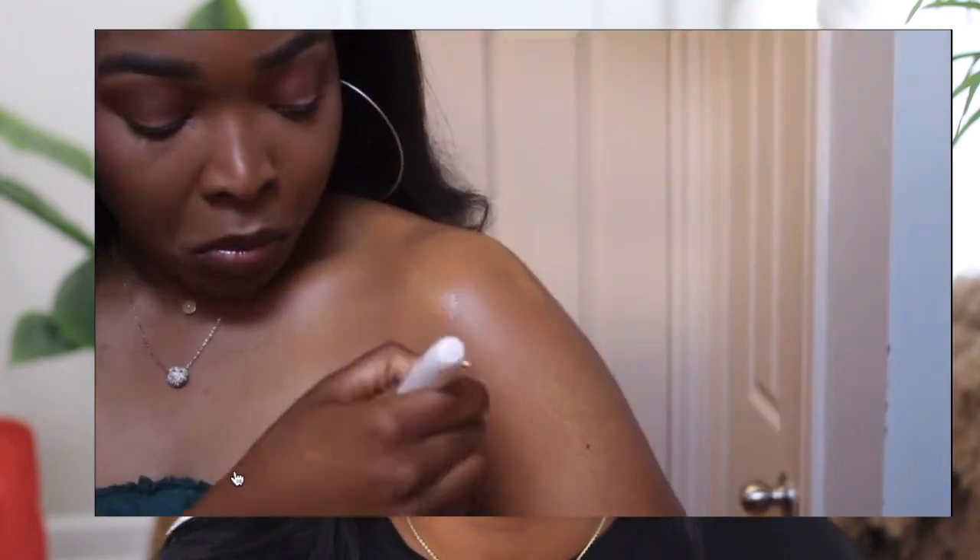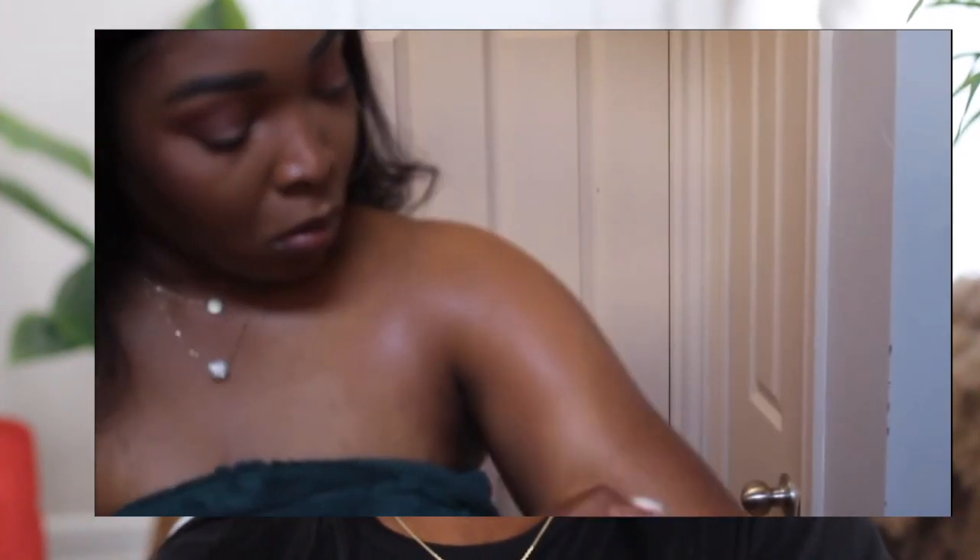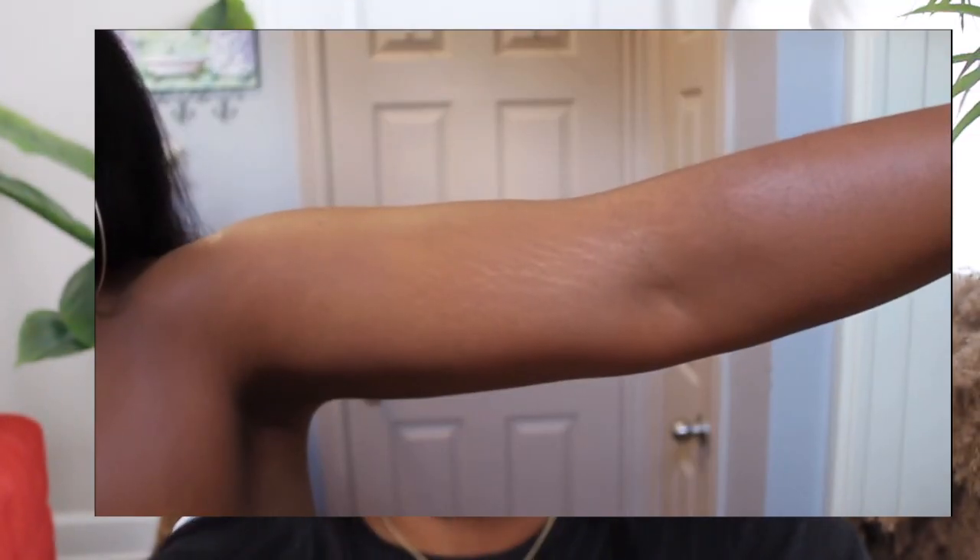About 11 months ago I made a video using the KKW body foundation to cover stretch marks on my arms. I was sitting thinking to myself — what if I actually use this foundation on my face as a face foundation? So in today's video I'm gonna test that theory out to see how this foundation applies as a face foundation.